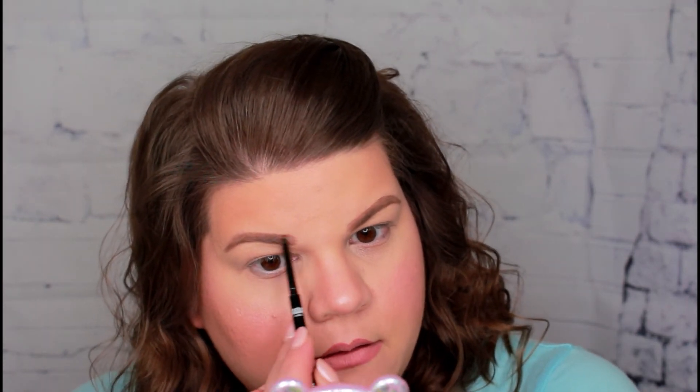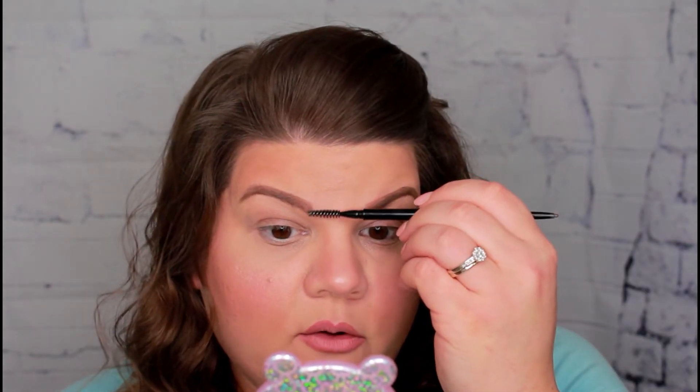As you can tell, this one is still a little too light here in the front, where I'm kind of having to make my brow because it's not there. So I'm just going to put a little bit more product there, and then I'm going to rub it in with the spoolie, kind of fading it out toward the front. Then I'm going to do the same on this side.